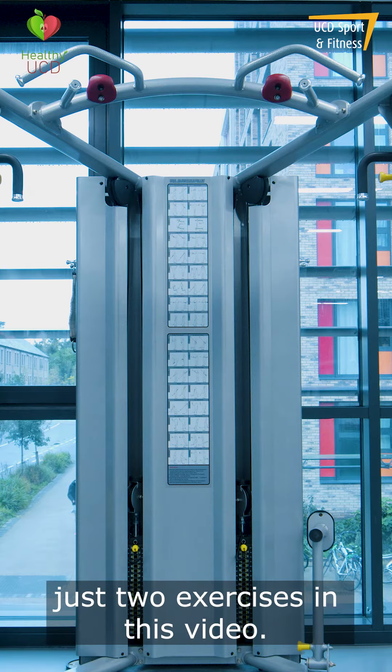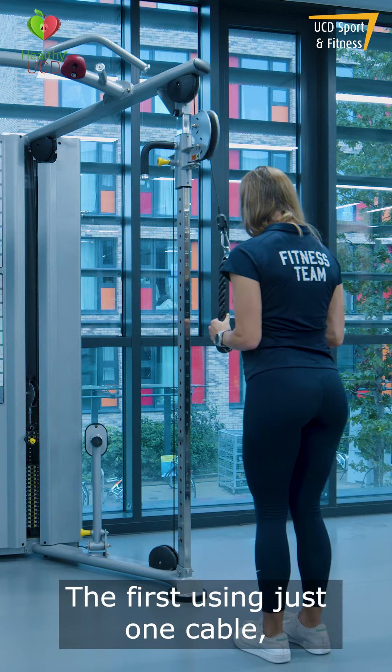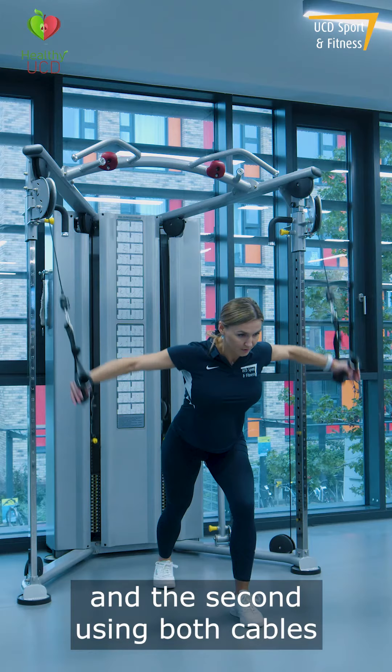Our trainer will demonstrate just two exercises in this video — the first using just one cable and the second using both cables.